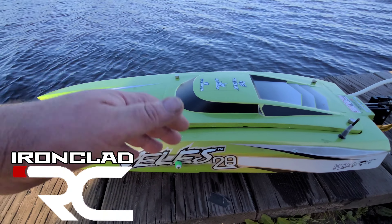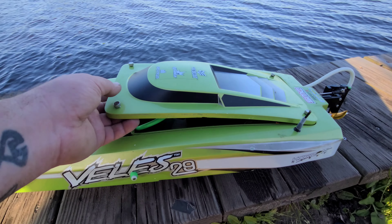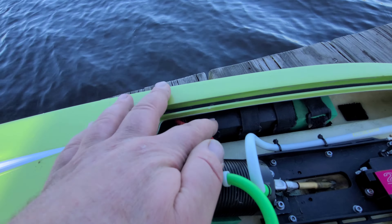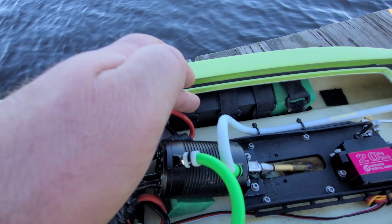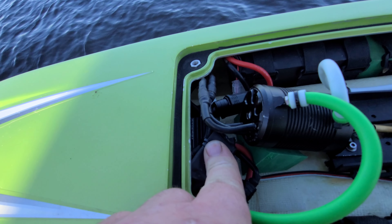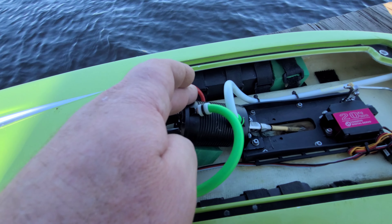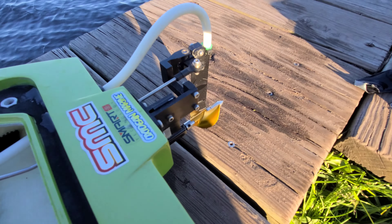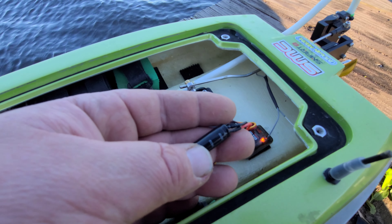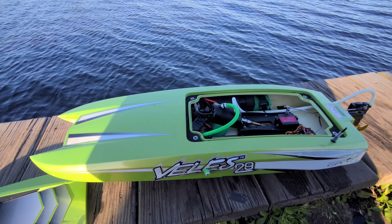Welcome back to the channel, welcome back to Ironclad RC. Got the Velez 29 out here at the New River. I'm gonna be running the boat on 6S. I've got the SRD 8150C SMC packs, Fly Color 150 ESC with an SSS 4074 2000KV motor, and an Oxygen 45 high rake prop. I actually installed a little blitz buster — I really didn't need it but I put it on there. Stick around, big B, Ironclad RC.